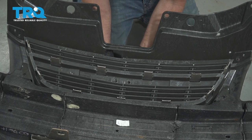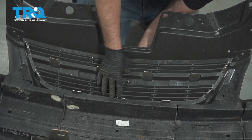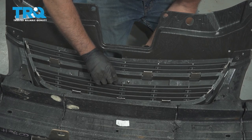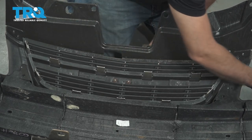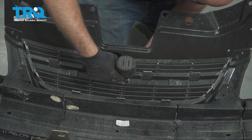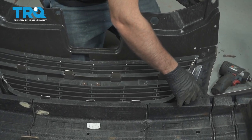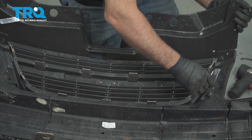Now take the emblem from the front, line that up, and slide it through. Take the two retainers, get those started, and snug those down. Then take the two plastic screws, get those started on the side, and tighten those down.